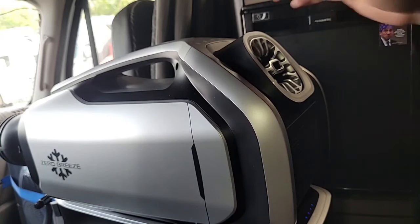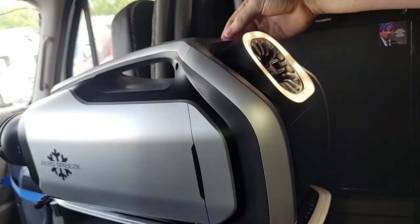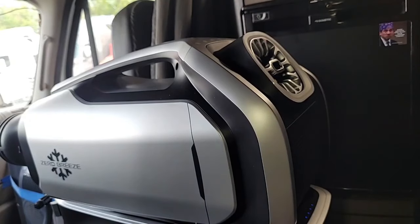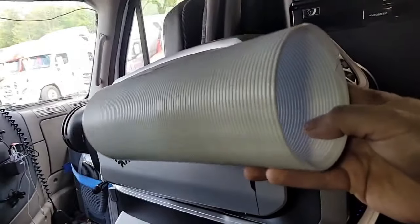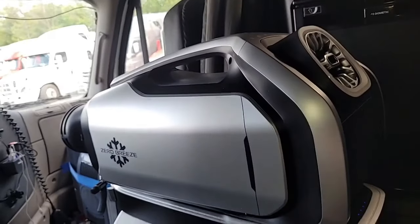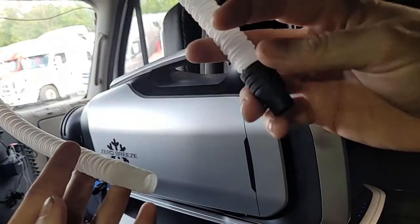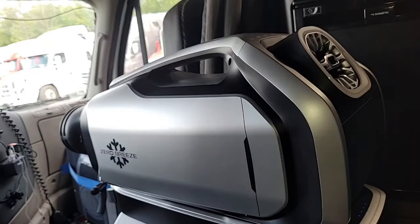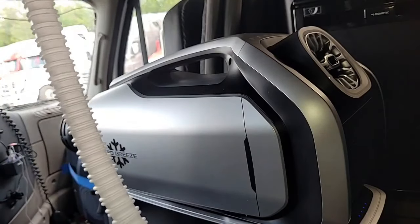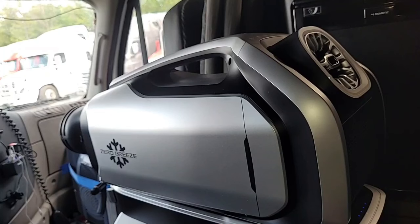The thing operates very easily. I've already been using it. You've got all your controls up here — power, fan, and it's got a light on it if you need some light. It's got a lot of neat little features. They've actually thought about setting this up. They send you all the hoses you will need — it comes with everything. Two for the back, one for the front, and then one long tube to drain the humidity — the condensation it's going to collect while removing humidity. That's the difference from a swamp cooler: this thing will actually remove the humidity.